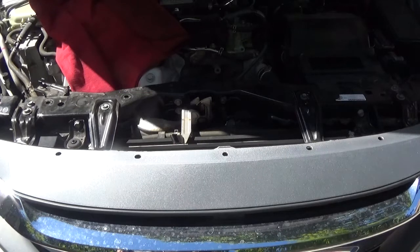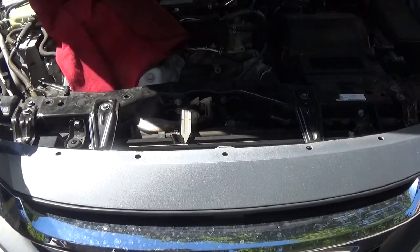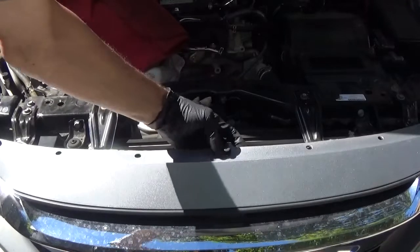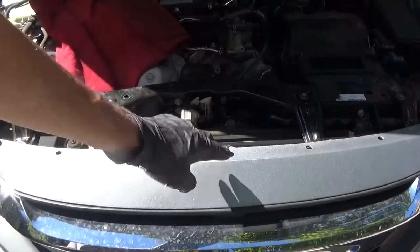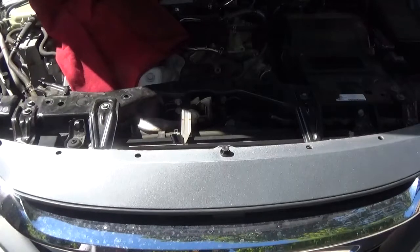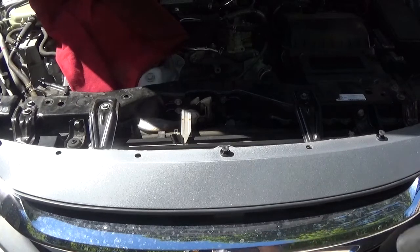The next thing I'm going to do is put three of these style clips back in the top — one here, one in the middle — just seated but without the pin pushed down. I'm using these to temporarily hold the top of the bumper cover. Once I remove everything from the bottom and the sides and go to lift the bumper cover off, I don't want it to fall. These three pins will just temporarily hold the top of the bumper cover while I'm unclipping everything else.